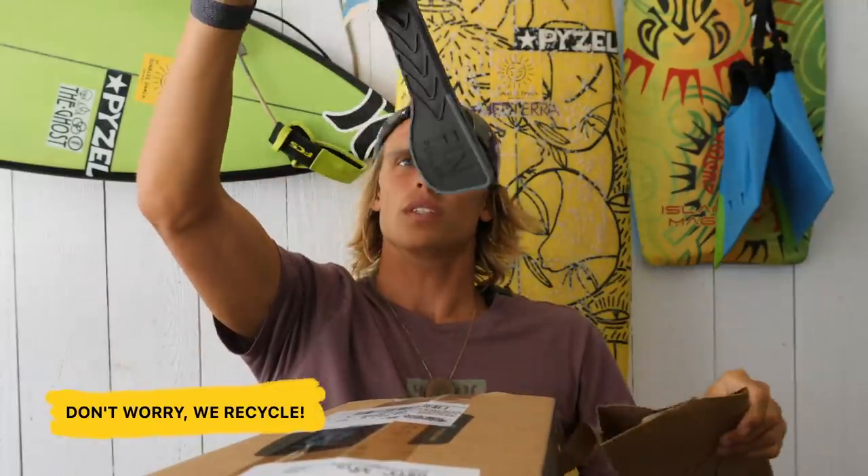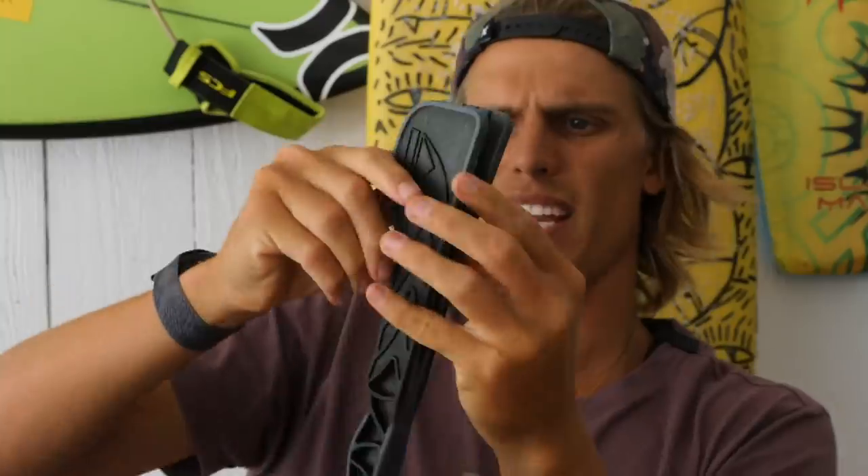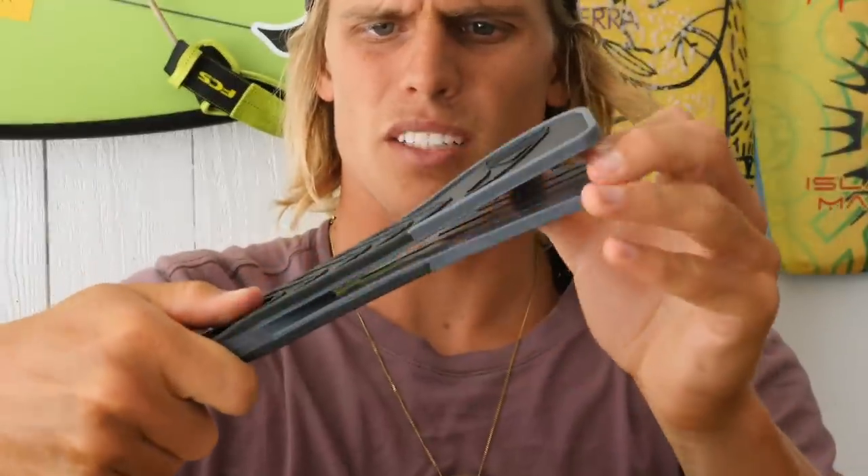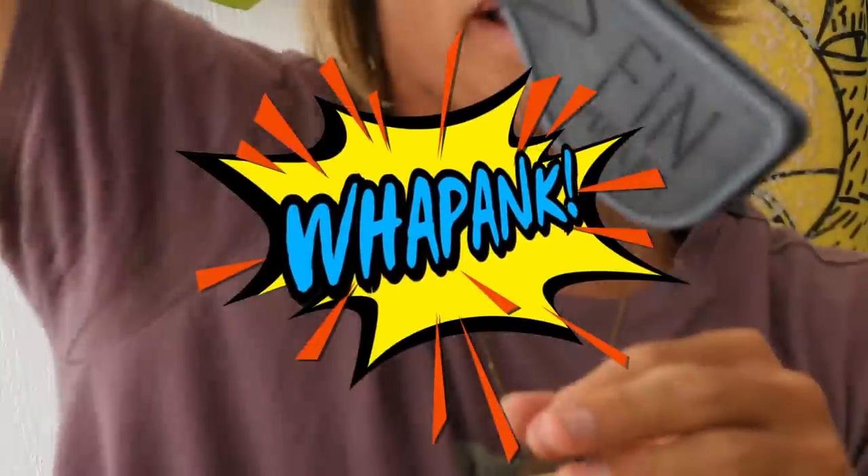Looks like a shoehorn or a spatula. So it looks like a spatula that doesn't really open, or tongs. And I think you just go... it's like opening a bottle of fine wine, but you just fwapank.